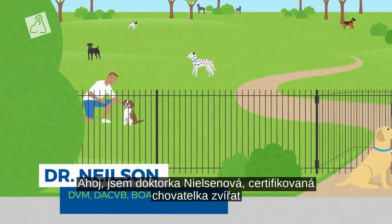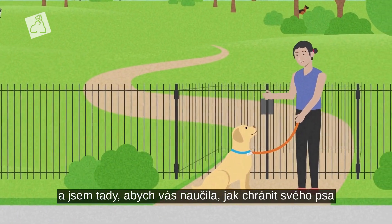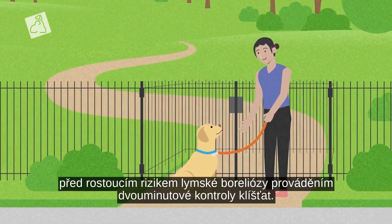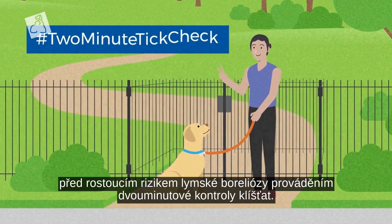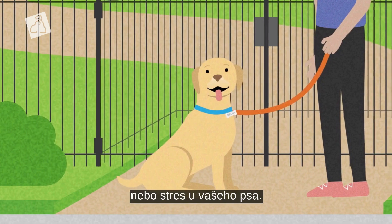Hi, I'm Dr. Nielsen, a board-certified veterinary behaviorist, and I'm here to teach you how to protect your dog from the growing spread of Lyme disease by performing a two-minute tick check. That's our way of doing a tick check that avoids triggering any fear, anxiety, or stress in your dog.